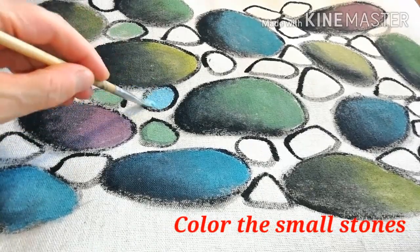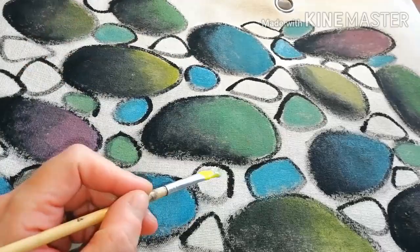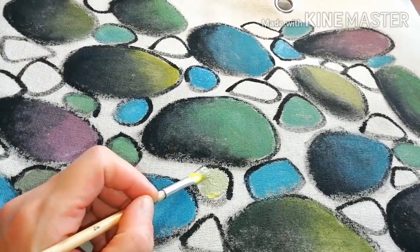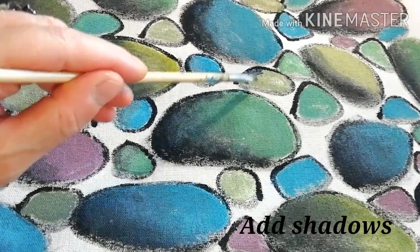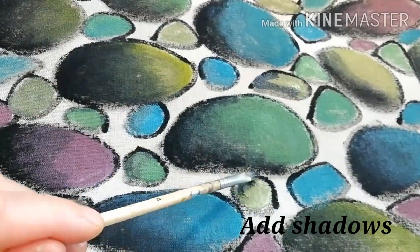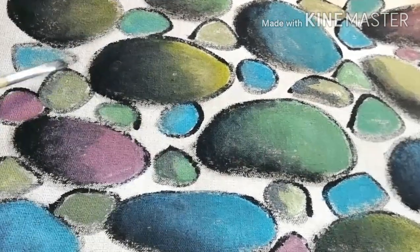Now color the smaller stones with the colors that are left over from the big ones. And of course after you finish, give them a little shadow — always from the same side.